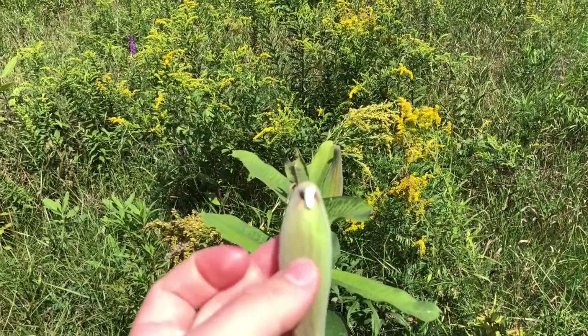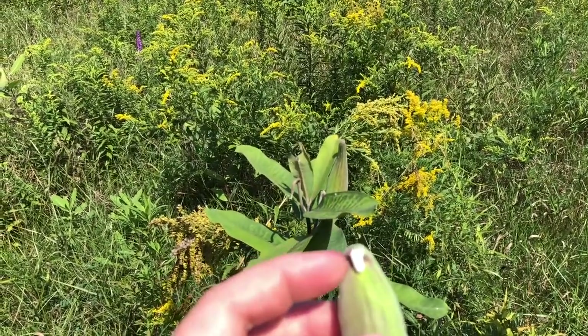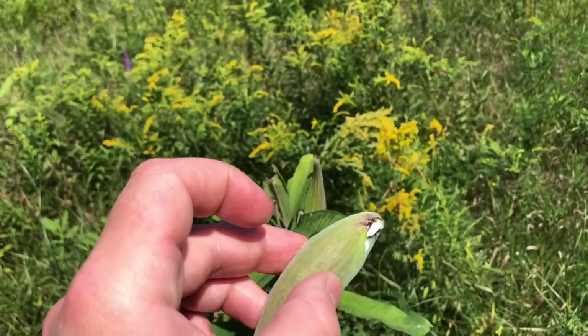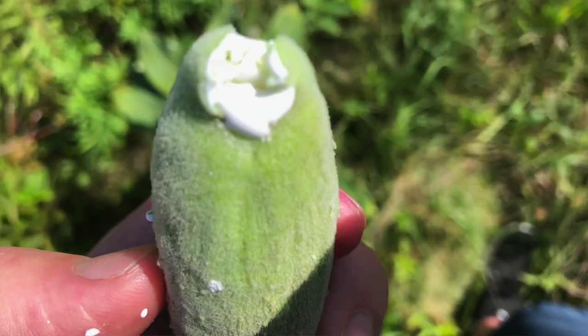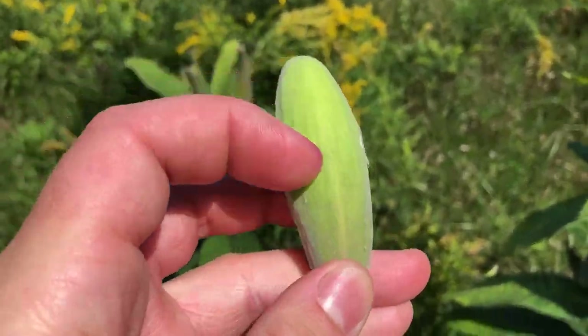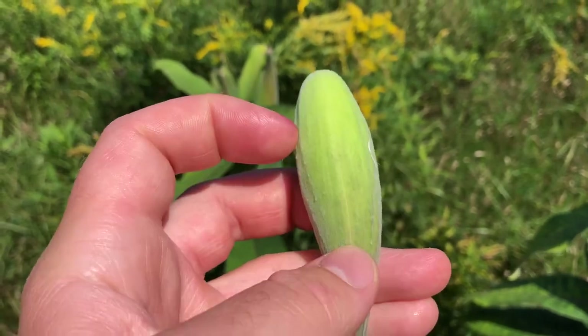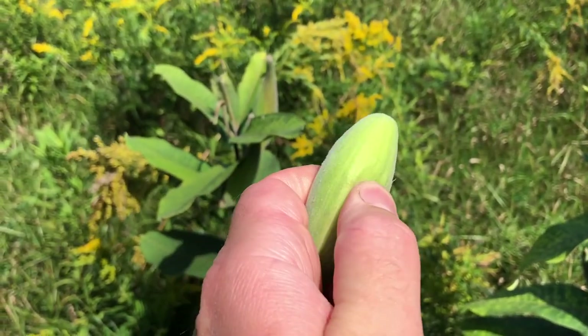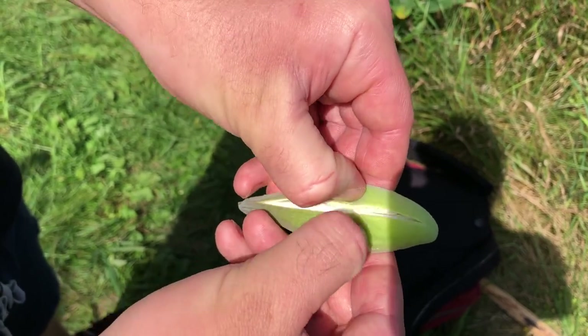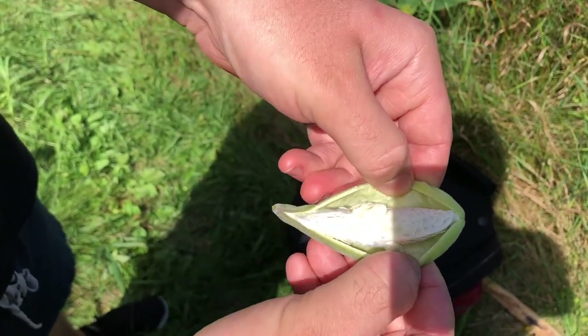They have a latex on the interior, so you can see it's like a milky kind of sap coming right off. And then on the back of this, if you can see, there's like a line coming right down right here — that is where you want to split it open. So right here is where you split it open. Opens up nice and easy.